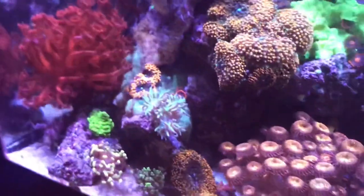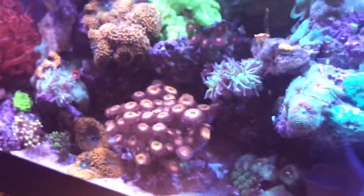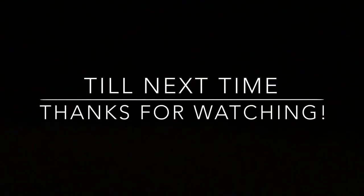And of course my pride and joy — the red Goniopora. I love my orange Acropora florida. Thanks for watching, till next time.